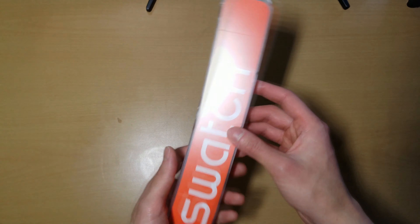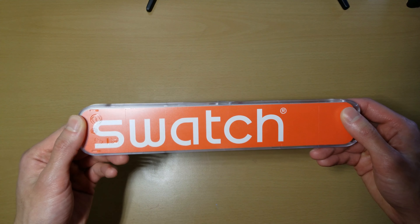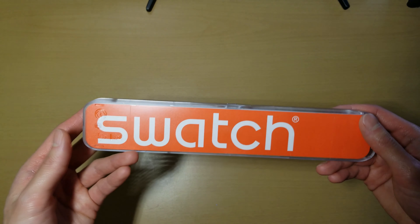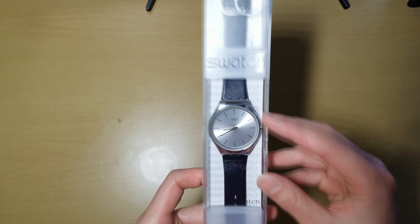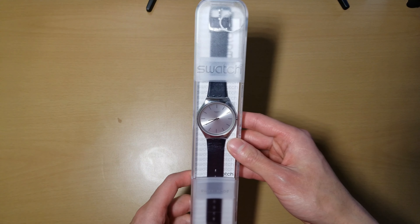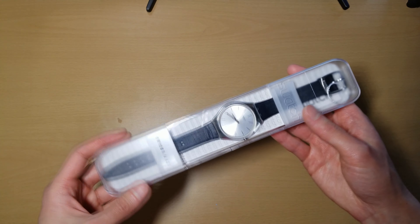I bought this one off eBay actually. I saw this one new and authentic for like $49 or something. And this is the one with the stainless steel casing. So I just bought this one — it was kind of like an impulse buy, honestly.